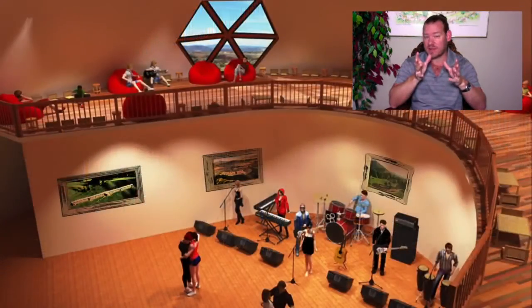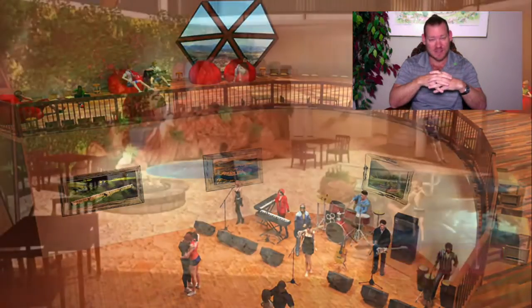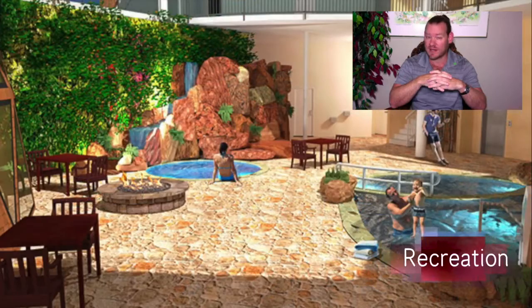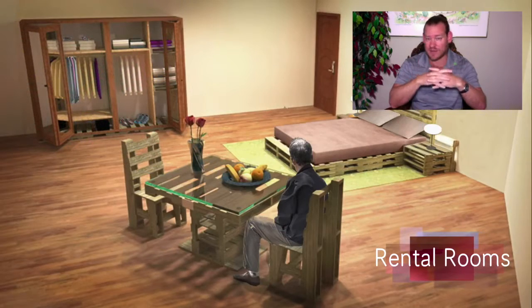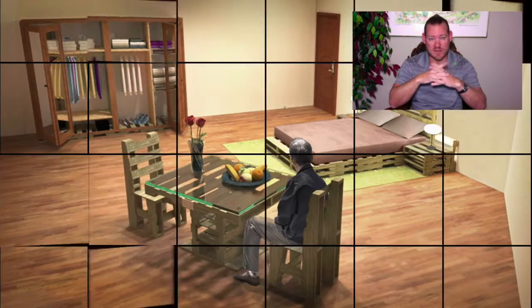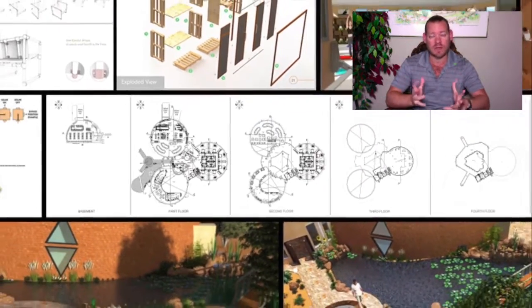One Community's mission is to bring together people with a consciousness for the highest good of all life on our planet and to build sustainable and self-replicating teacher demonstration hubs as a pathway to global sustainability. I'd like to talk about those self-replicating teacher demonstration hubs because really they're renewable eco-cooperatives — and that's the topic of today.